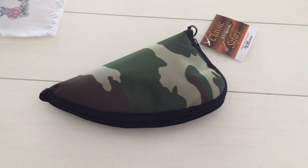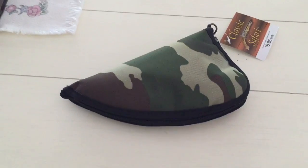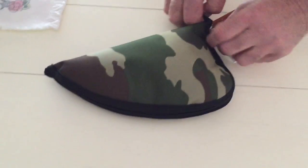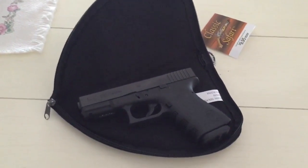Hi, Mary here from Just Plum Crazy. We're here with the Classic Safari Gun Rug and we have a 40 Glock in it and it fits perfectly. It's available on Amazon.